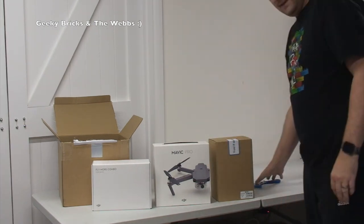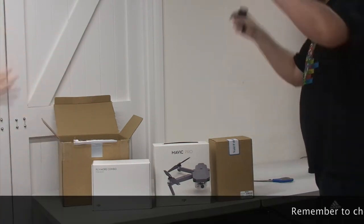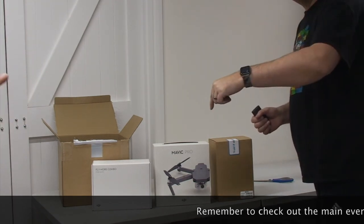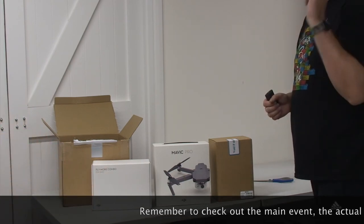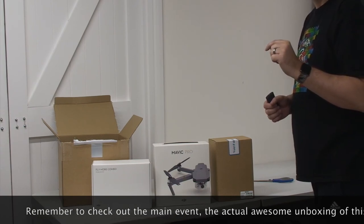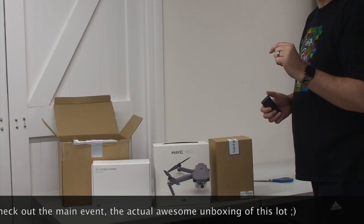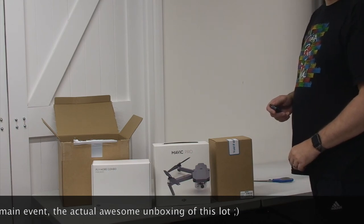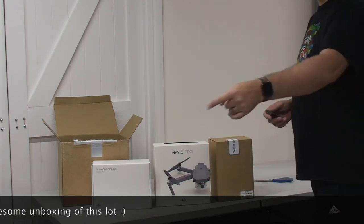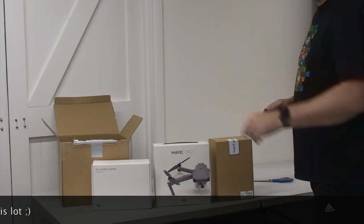Anyway, hope you understand that. Hopefully you enjoyed this video to see what's come in these boxes. If you did, give it a big thumbs up — any comments or questions, leave them in the comments section. If you haven't subscribed to this channel, Geeky Bricks, please do so, and check my other social media and the web channel down in the description. Ethan, with your hand up — "Are you going to do a video of it flying?" Of course I will! "Can that one do the same as the Phantom 4 where it tracks you?" Yes, it can track you. We've actually got a video tracking Ethan on my other channel — I might be able to link it in. That's the DJI Phantom 4 tracking Ethan.